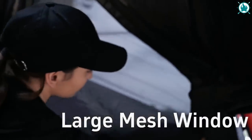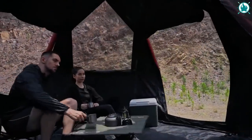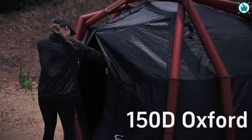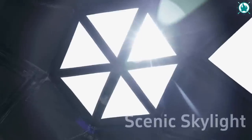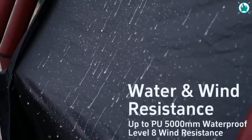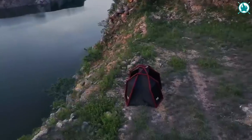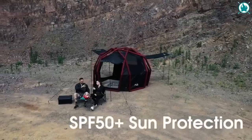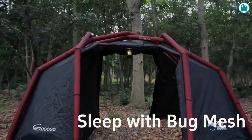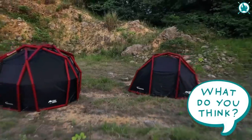With three doors and three mesh windows, this tent transforms into a versatile outdoor canopy, giving you extra space, ventilation, and sun protection. Made from durable and flame-resistant Oxford 150D material, these tents can handle anything Mother Nature throws at them. Rain? No problem — this guy's waterproof up to 5,000 millimeters. Sun? Definitely covered with SPF 50-plus protection. To get an exclusive discount of up to 44% off on launch day and a free gift, just sign up with the link in the description.